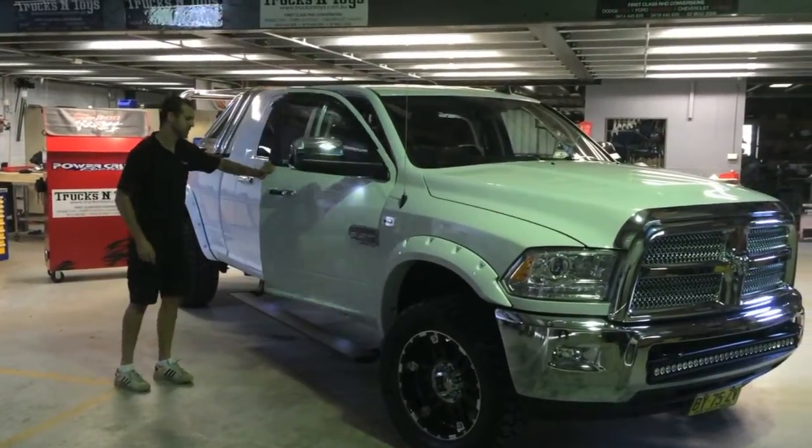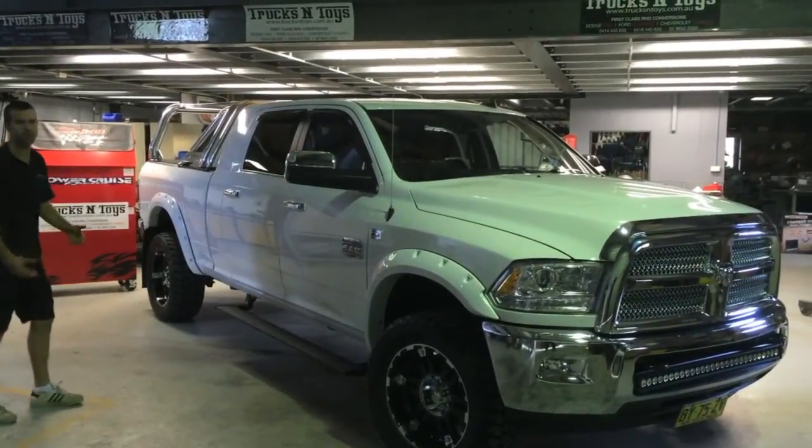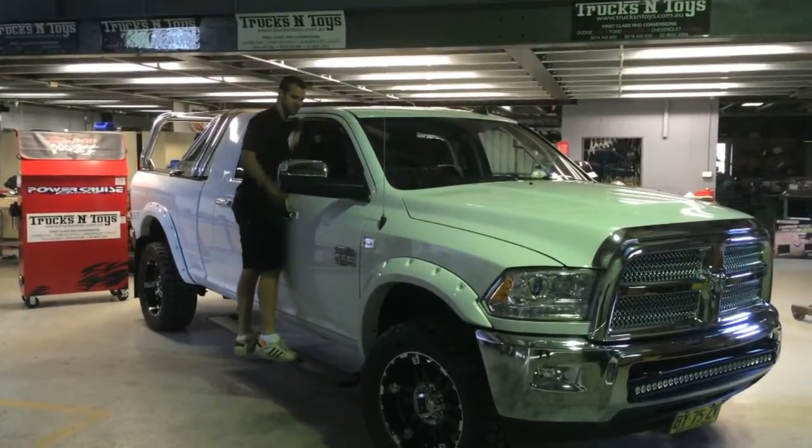It's nice and visible. Another neat thing is if you shut the door and stand on it, it'll lock, then it'll stay open for you. So that's handy for if you want to stand on the side steps to wash your roof, because these are nice and big trucks.